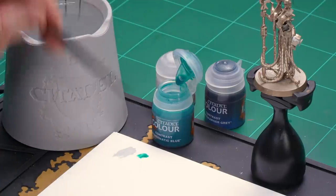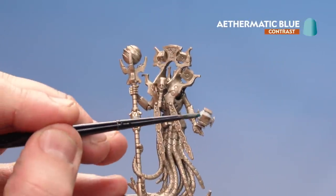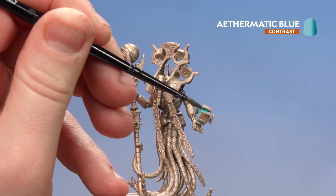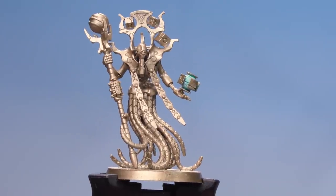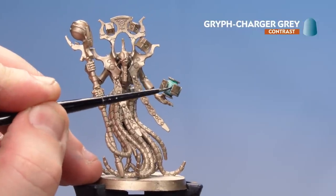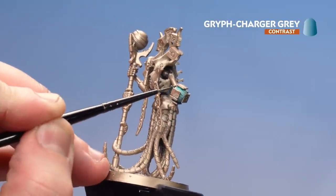I'll get a couple of dabs of Ethematic Blue onto my palette — just so I don't get too much on the paintbrush — and get a decent point to it. Then I'll coat that all over. Don't worry about getting it on other areas of the model at the moment. Once the Ethematic Blue is dry, I'll get some Griff Charger Grey and drop that into the deeper recesses, moving it around where you've got all these little lines going through the orb and also in the cracks where the panels are flying off.